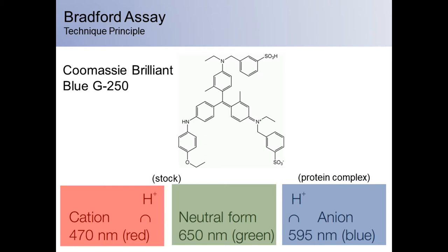Coomassie Brilliant Blue G250 binds primarily to basic and aromatic amino acid residues. This results in a different binding capacity for different proteins. Therefore, it is best to use a protein of interest as a standard instead of BSA.